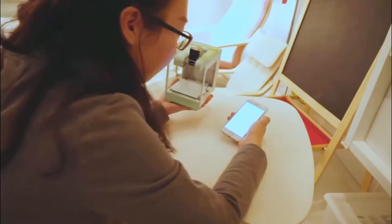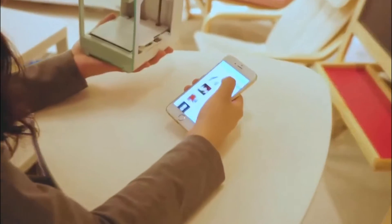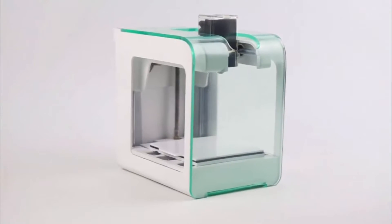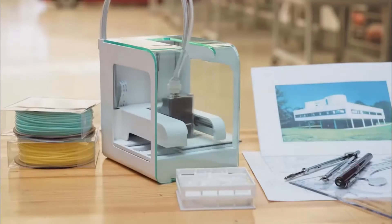This is a 3D printer that is really simple and easy to use. Introducing the PocketMaker. PocketMaker is a pocket 3D printer that can be afforded with pocket money.